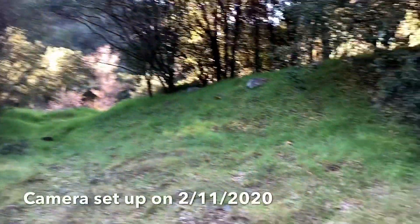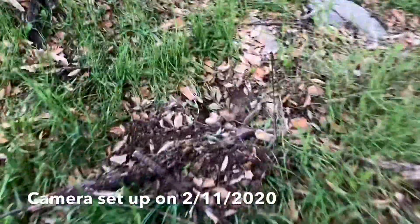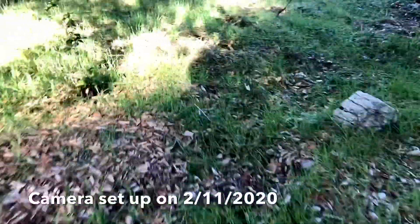Here's a new camera spot pointed on three mountain lion scrapes. There's one, and another, and another. And then there's my camera.